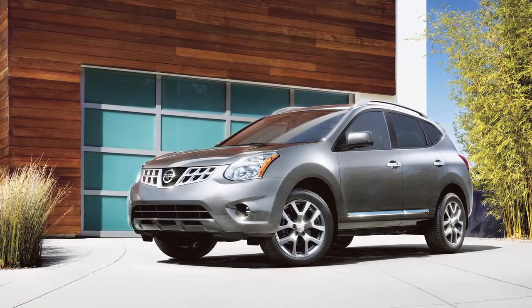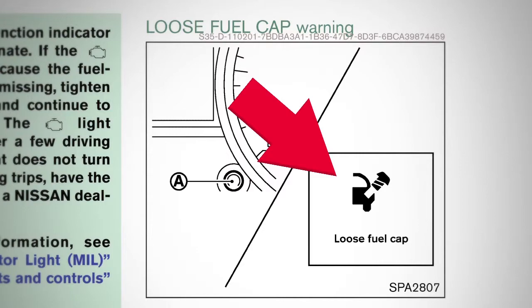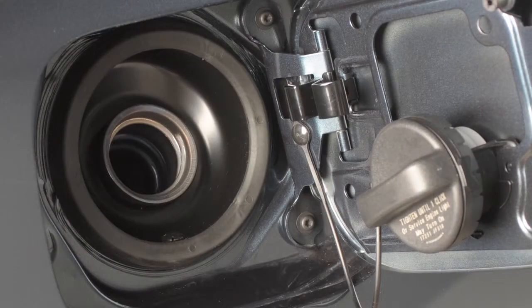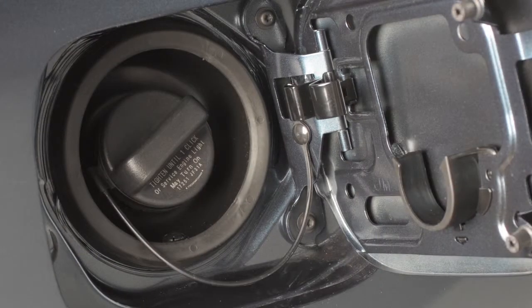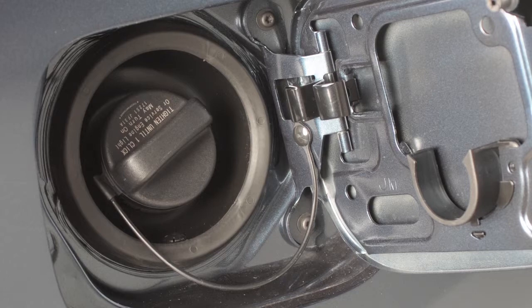Failure to properly tighten the fuel filler cap may cause the loose fuel cap warning message to appear. If this occurs, exit the vehicle and reinsert the fuel filler cap straight into the fuel filler tube. Turn the fuel filler cap clockwise and tighten until a single click is heard.